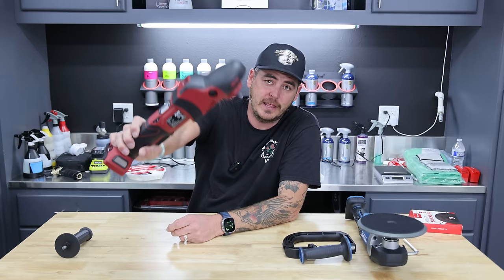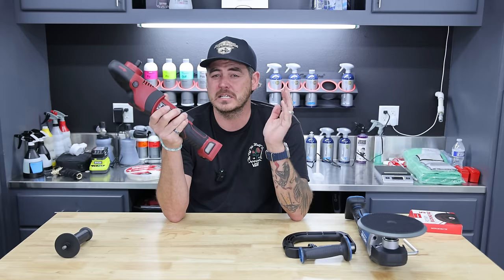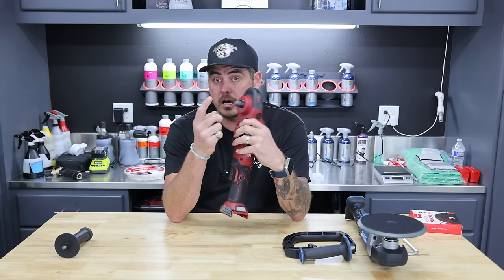For the professional who uses a rotary a lot, or does a lot of body work, this is the Flex Rotary — their 18-volt battery-powered brushless unit. This thing retails somewhere in the $550 to $650 range and that comes with two batteries, a charger, and the machine. It does not come with a backing plate, but there's a reason for that. We'll get into that later, and we will be comparing these two machines.